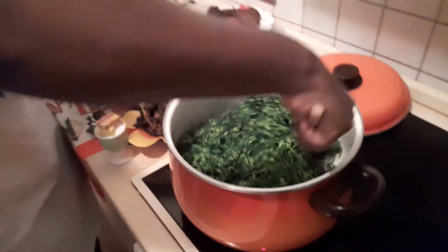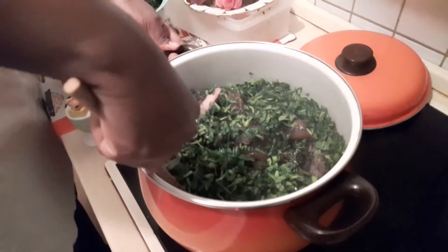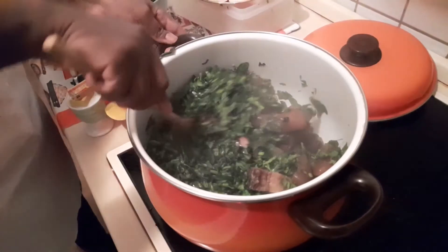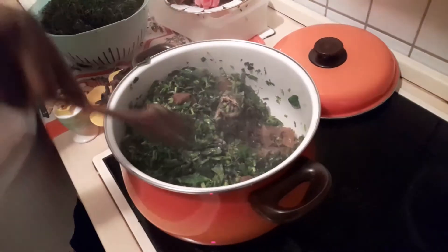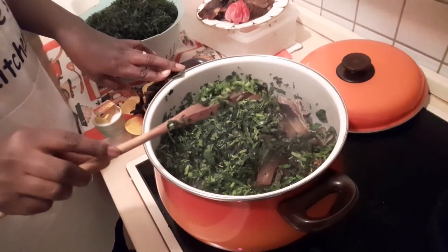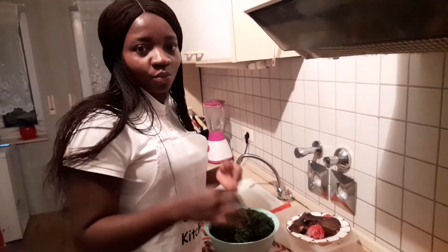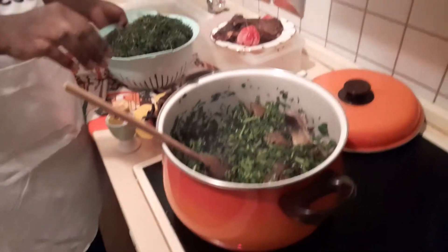I didn't add water because water leaf has a lot of water in it. You don't add any extra water because the water leaf is going to produce its own water. If you're in a place where you cannot have water leaf, you can substitute it with spinach — it serves the same purpose and it will still come out good.